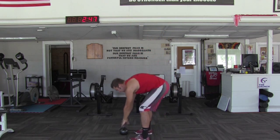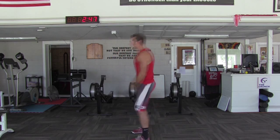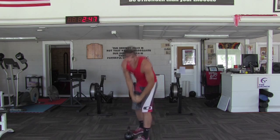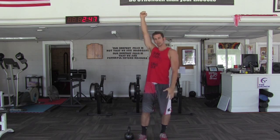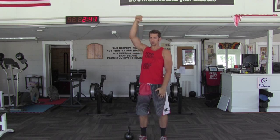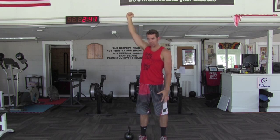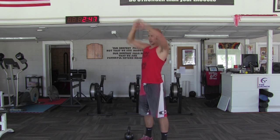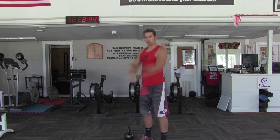Let me show you a few here. That kettlebell is flying up, and as it's flying up, I'm basically decelerating it with my arms. So rather than getting here and forcing it up, I'm actually starting to slow it down — I'm trying to stop that hip momentum. Notice if you're actually catching it locked out or if you're forcing yourself to.